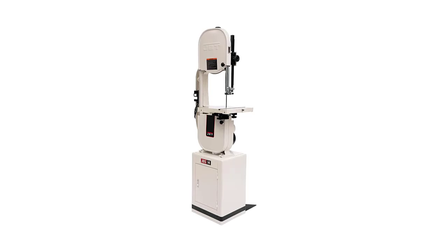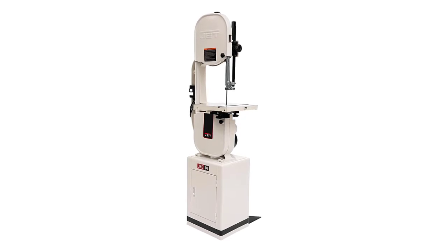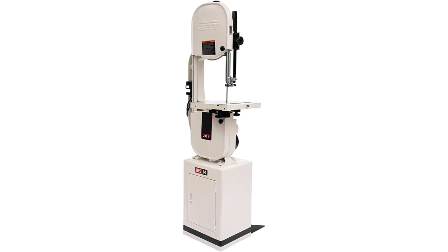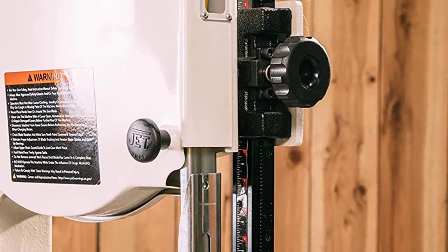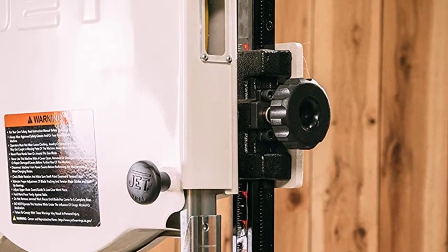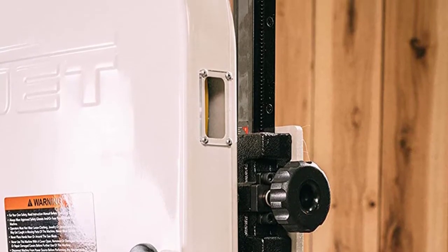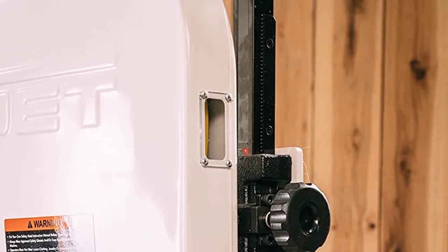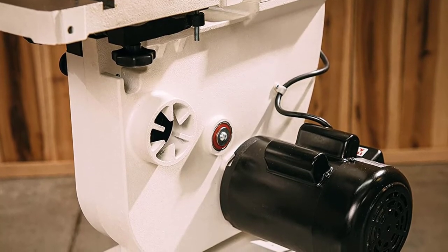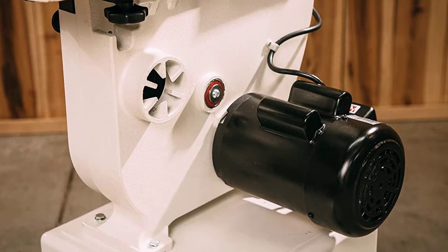With more innovative features and sturdier overall construction, the JET JWBS-14 DXPRO bandsaw is built to offer reliable and superior service for many years, working well for both home and professional use. Innovative features include upper and lower bearing guides that reduce friction for enhanced blade performance and longer service life, a retractable blade guard for more cutting versatility, and an easy-view tracking window for increased versatility. Its powerful motor with a heavy-duty blade can easily cut through 13.5 inches deep wood.